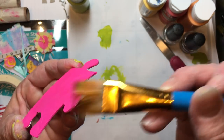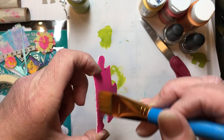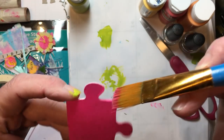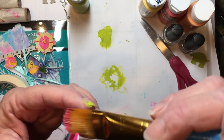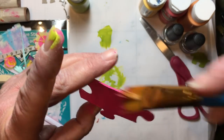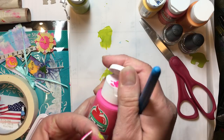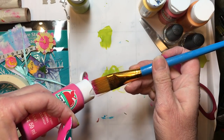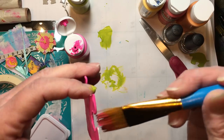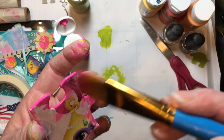We'll just get the edges of this — I think this one's just going to need one coat. You can dry them with your heat gun if you want to; because the puzzle piece is so absorbent, the acrylic paint does dry pretty quickly. Make sure that you get the edges on there, because you don't want to put it on a project and have that white or cardboard edge sticking out. Just need a little bit more pink paint — there we go, that's a nice bright color.